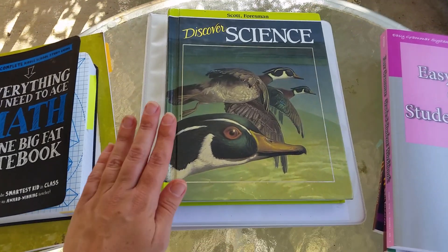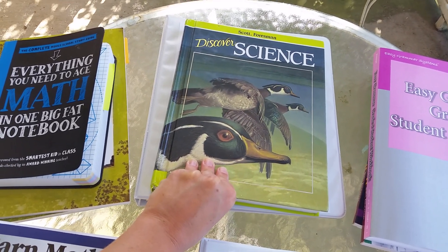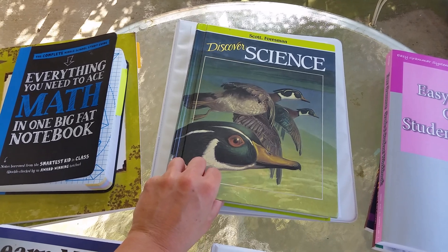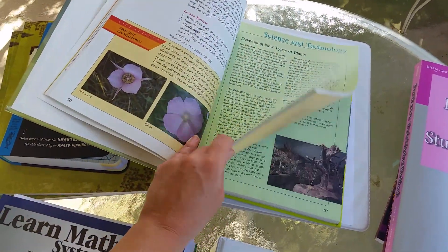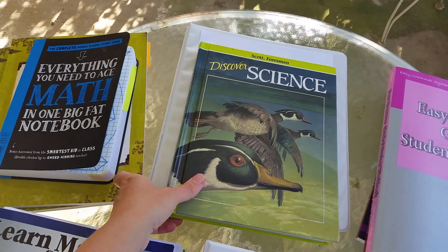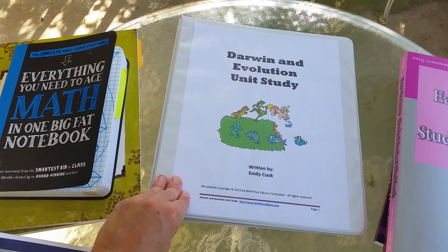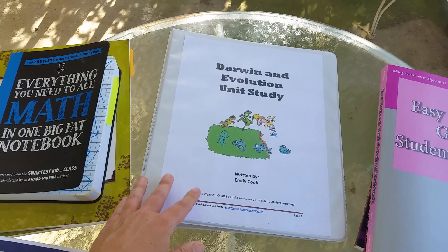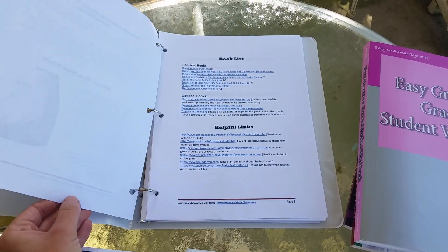For science, this is an old science book that we had. I don't really care a whole lot about a science curriculum right now, because we do a lot of outside stuff and science-y field trips. So this is just kind of a workbook-style thing she can go through and read and do. We do a lot of science just in life. We also have another Build Your Library title I bought years ago and never used — it's the Darwin and Evolution Unit Study. It's also literature-based and is supposed to be about eight weeks. We're pretty relaxed, so we'll see how long it takes us, but there are books to check out from the library and videos to watch.